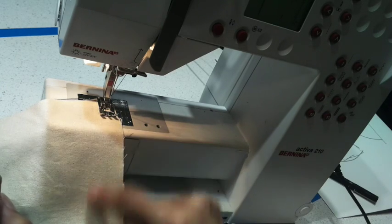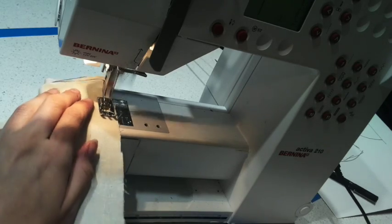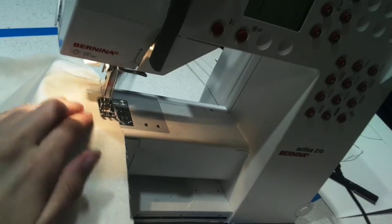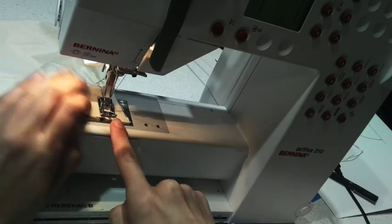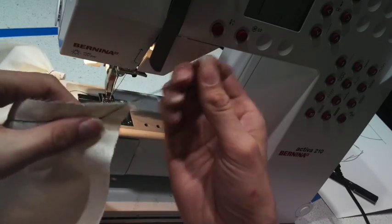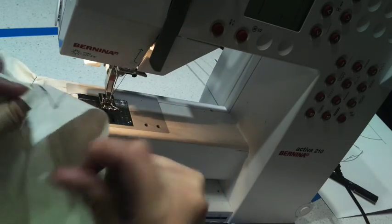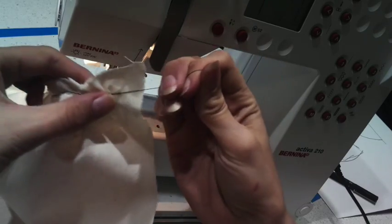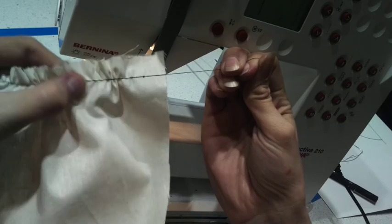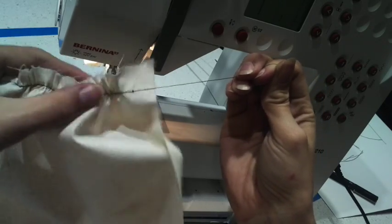Start by backstitching — that secures the thread in place — and go all the way across, but when you get to the other end, do not backstitch. If you want, you can sew two rows in case one snaps when you're gathering. You'll notice it's already starting to gather a little bit as you sew. At the end, just cut that off. Now grab the front thread — leave the back one loose — and pull that fabric so it gathers along the thread. Be gentle because you don't want to snap that cotton thread as you're gathering it.